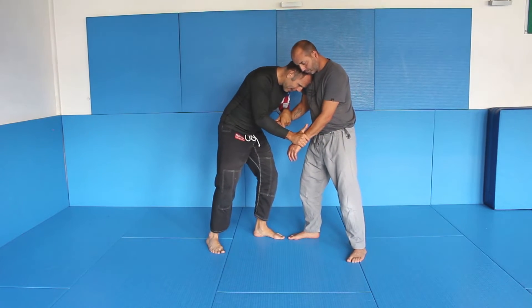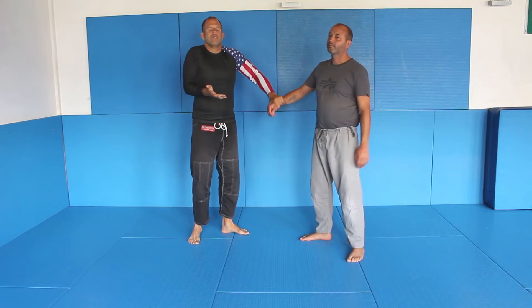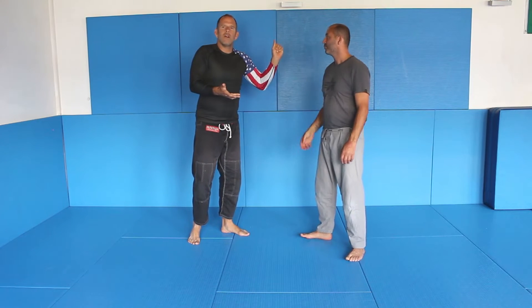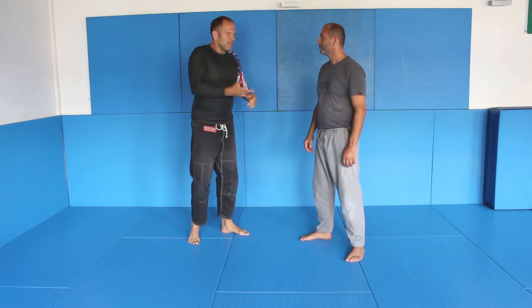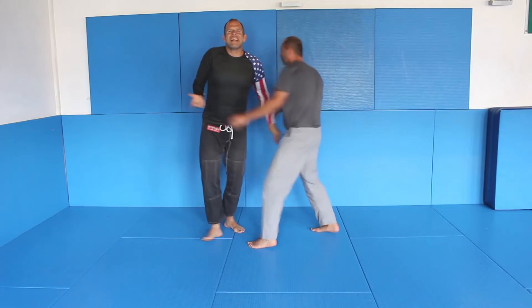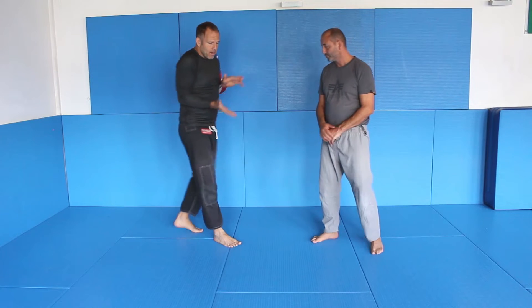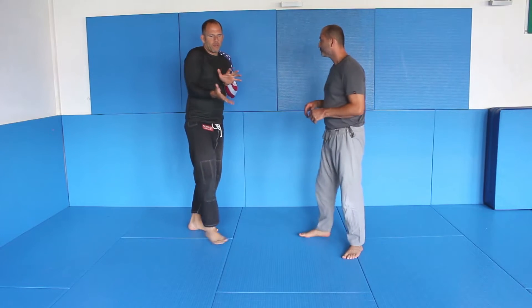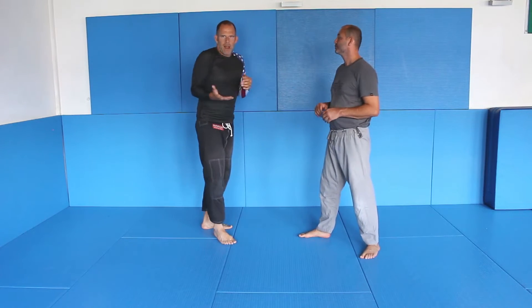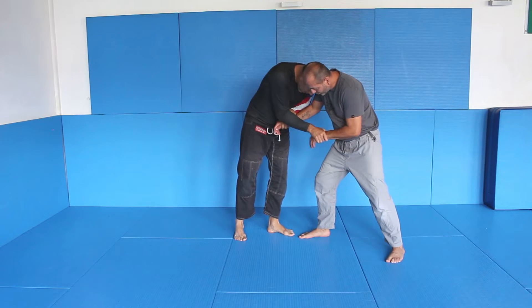From here I can start my attack. But by just going forward, he just pulls away. He pulls away and grabs me and I can't go in — that doesn't make any sense. What I do instead: I'm here, keeping my elbows tight like always when you grapple. You don't want to expose your armpits. You stand, you do head control, and now I control here and here.